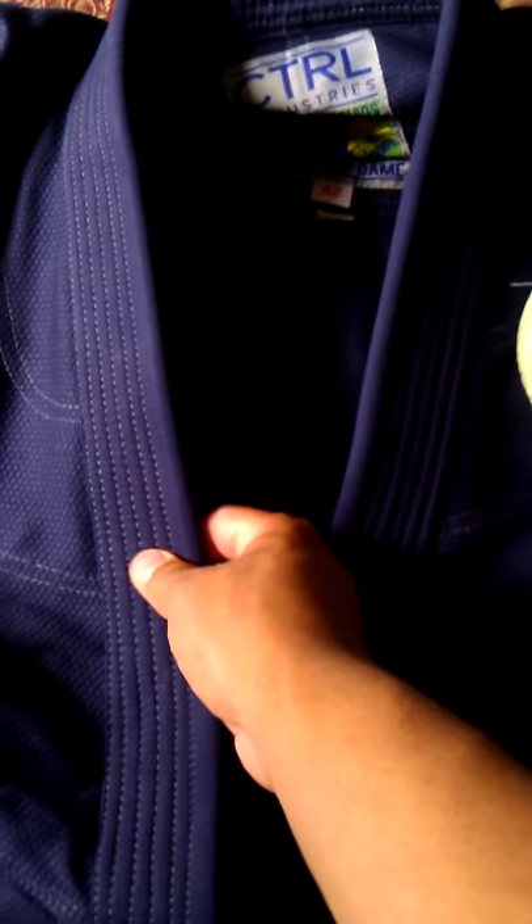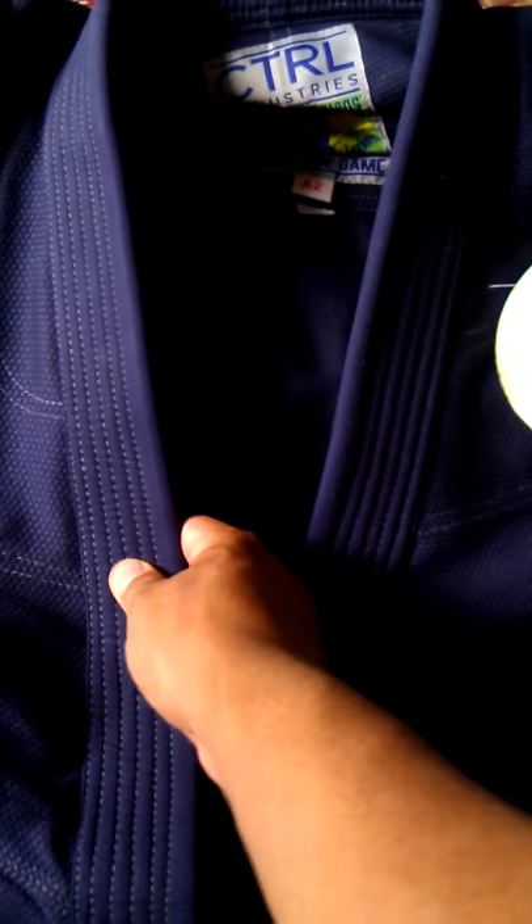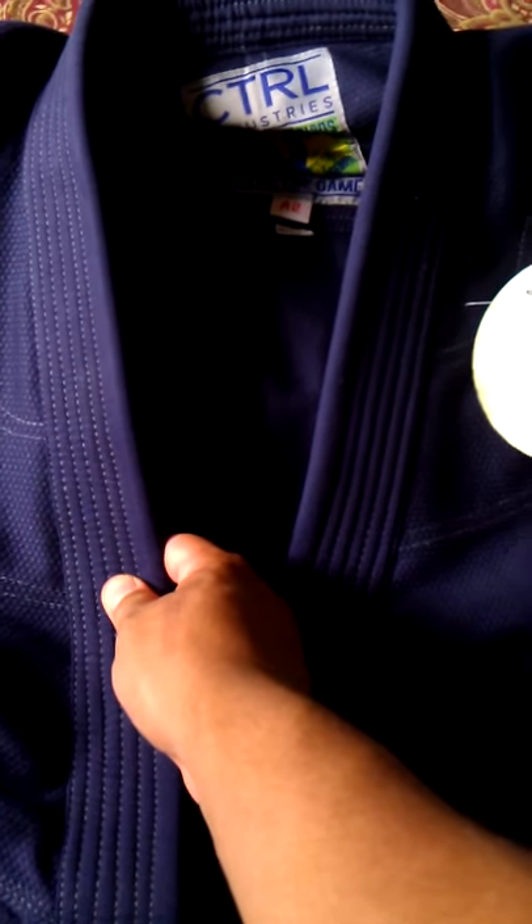First impressions off hand — collar. Thinner than the other ones, thinner than the Show Your Rolls, in terms of how they feel. But much harder. As compared to the Ring that I just got also, it is much harder. So it's not as thick, but it's a lot harder. That may soften up over time.